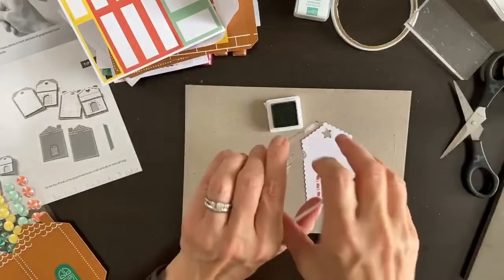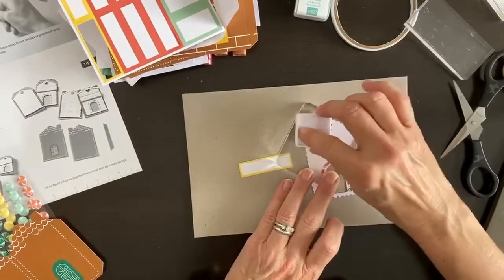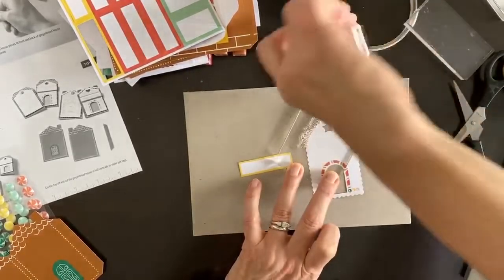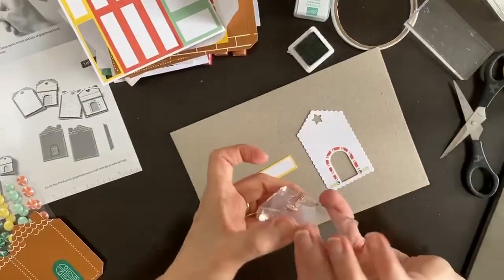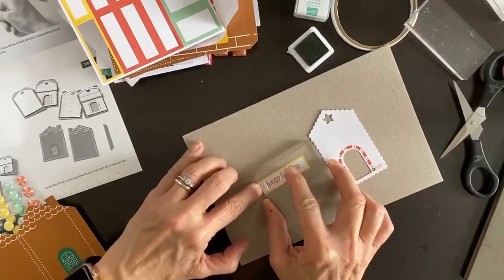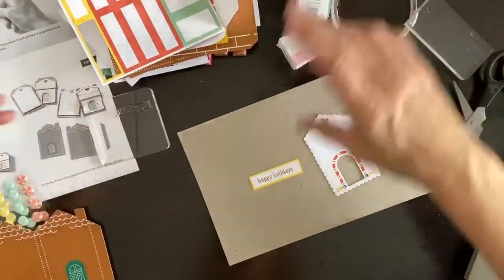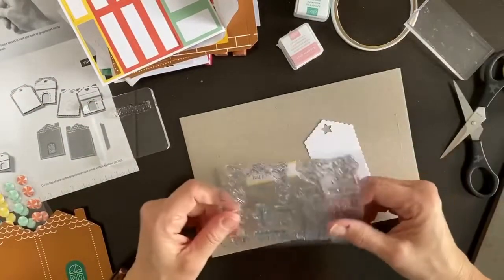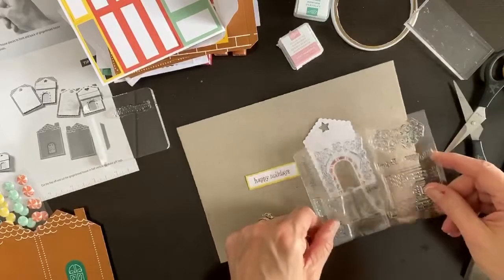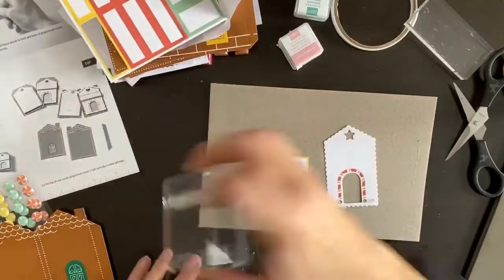The stamp is bigger than the ink pad, so an easy way to ink it is to turn over your ink pad and go back and forth across it. Let's stamp — 'happy holidays' right in the middle. It's not my most perfect stamp but I'll take it. Now let's stamp the details on the die-cut houses — look at these little swirly pieces, that's exciting!